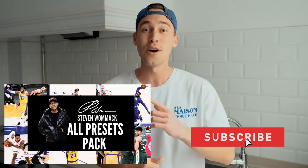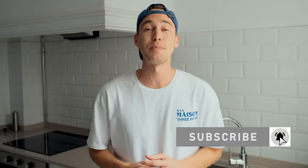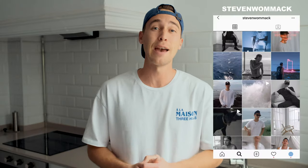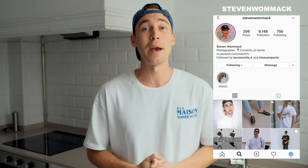Make sure to check it out — link is under this video. Subscribe and hit the notifications bell. And of course, if there's anything you need from me, feel free to DM me on Instagram at Steven Womack. I'm always excited to hear from you guys and I'll reply as fast as I can.